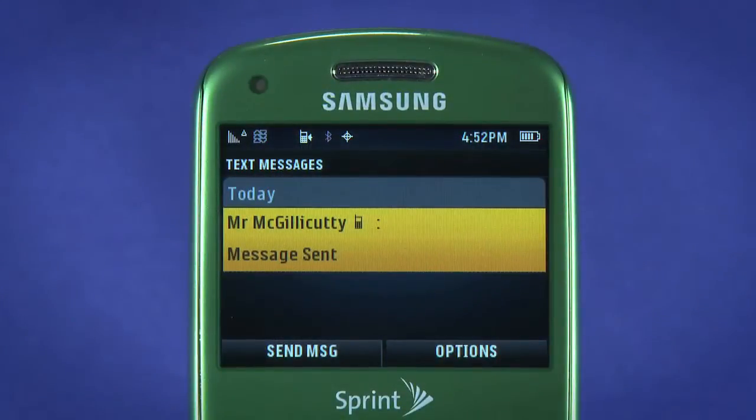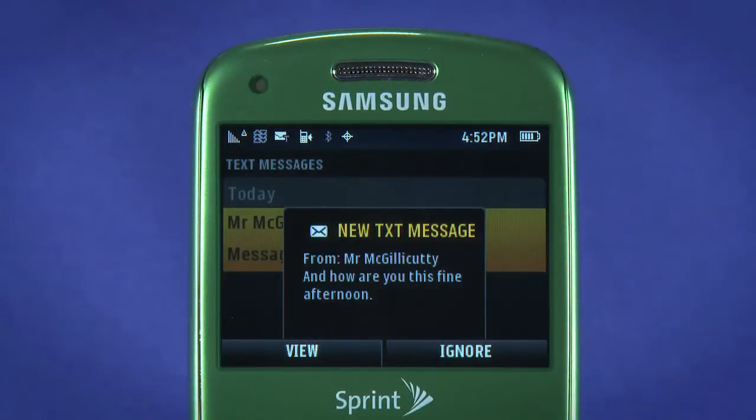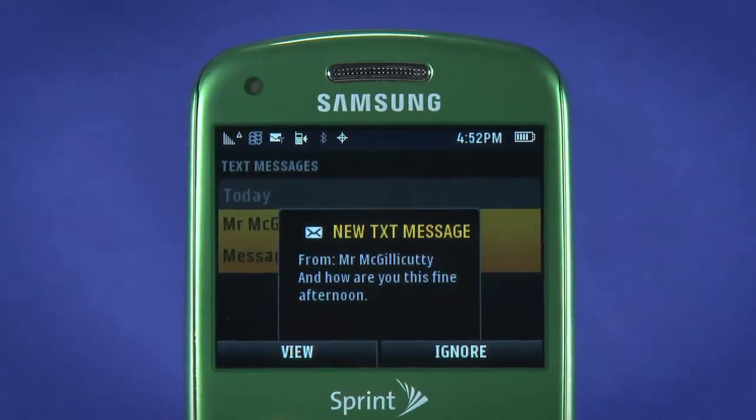When your contact messages you back, you'll receive a notification. Hit the right Contacts key to ignore the message, or left to read the reply.